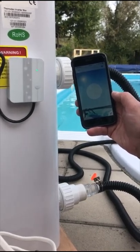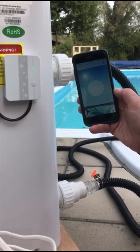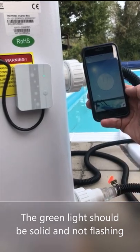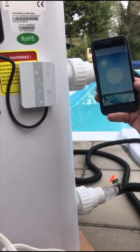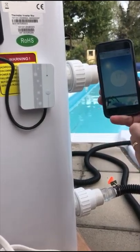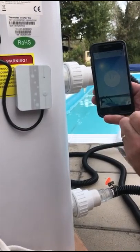So the app is now loading, connecting to the heat pump, and in a second it will show us the temperature. So now the device has paired and found the heat pump, you can see the temperature of the water on the front. What we now do is go around to the front of the heat pump and I'll take you through how we can control the heat pump from the app.